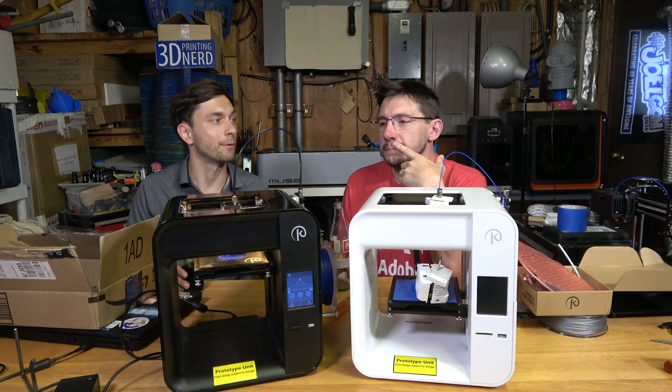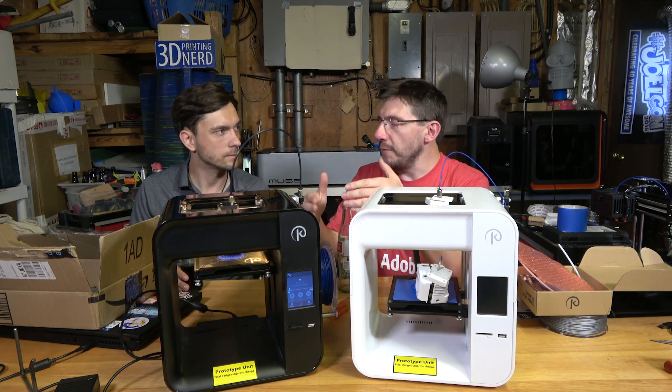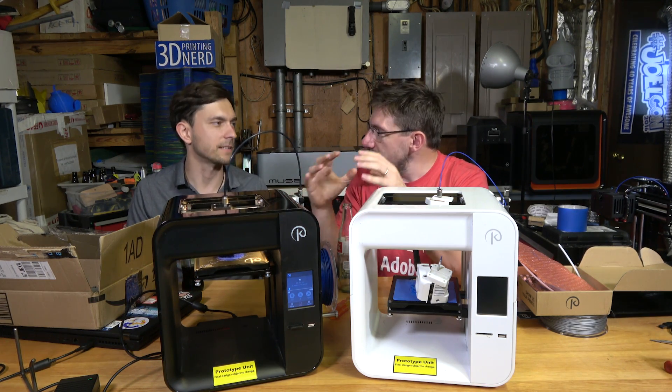For mass production, before we ship end of the year, we have V5 ready for mass production. And between the V4 and the V5, it's just going to be some minor revisions — we're just going to hone it and make it better.